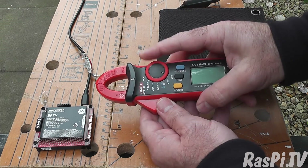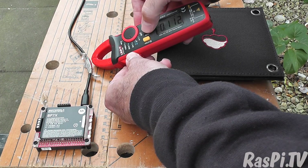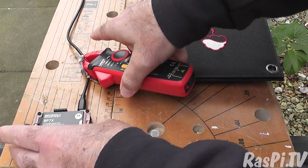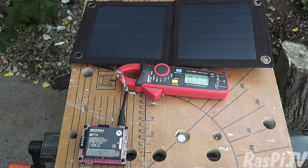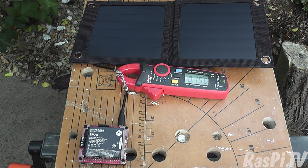We'll set up the clamp meter, switch it on, put it on DC, zero it, and then clamp. If I've got it the right way around it'll give a positive reading. So we open the solar panel — it really is rather overcast today. At the moment it's charging about 0.1 amps, but it goes down to about 0.03 when it's really cloudy, and the most I've seen it go up to is 0.2 when the sun actually poked through the clouds.